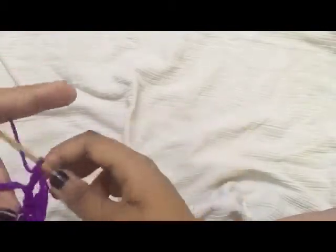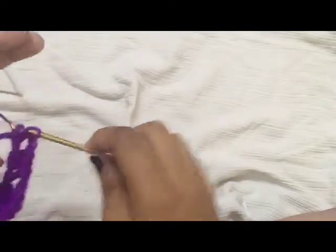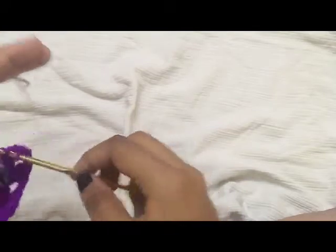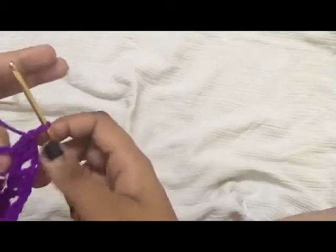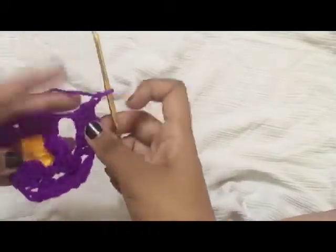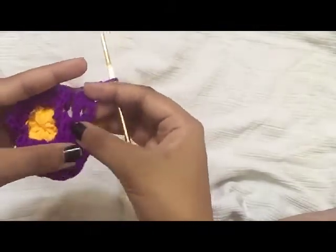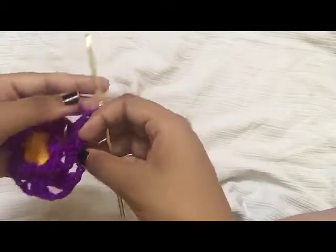Again three double crochet in the same space. Chain one. Continue the same pattern until you finish the round and after that we can move on to the next round.